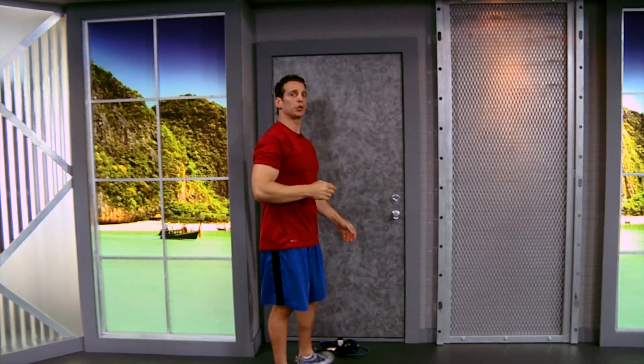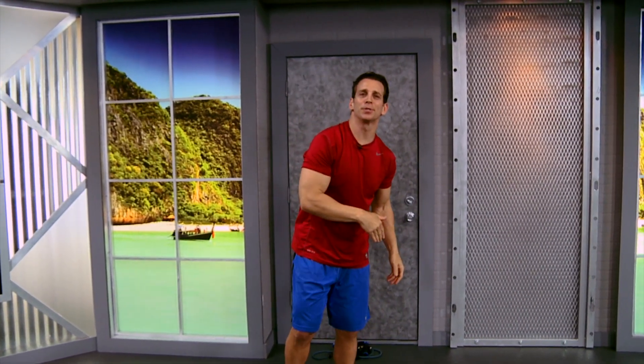So there you go — standing shoulder press from a bottom door anchor position. I'm Blake Castle with Body Elastics. Have a great workout.